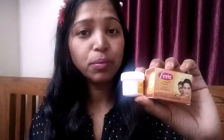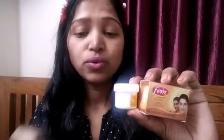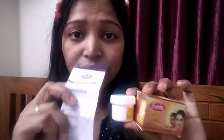In this box, you will get a bleach cream, an activator, and a spoon. With the quantity given, the measurement should be quite accurate. You will also get a manual which has full instructions on how to use it.